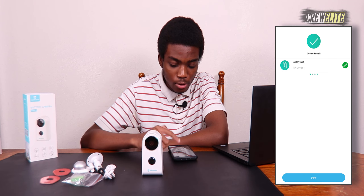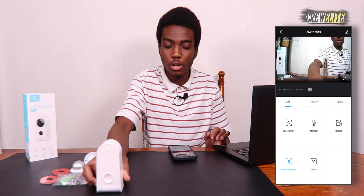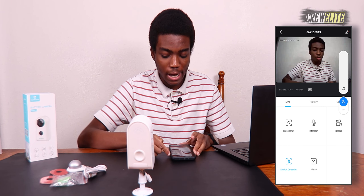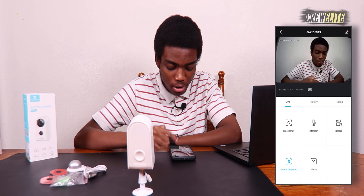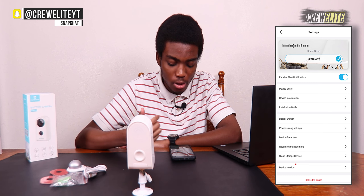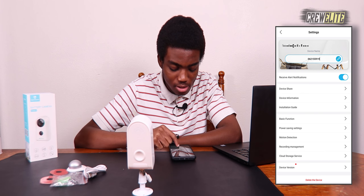The app finds the device and says 'device found.' You can rename it or keep the default name, then click done. You can now see the live view from the camera — it doesn't look too bad. There are a lot of controls available: screenshots, intercom, record, motion detection, and an album. You can also rename the camera, view device information, and access the installation guide.